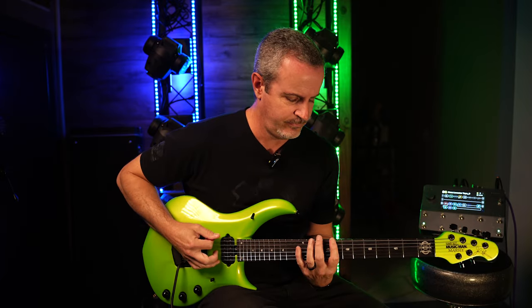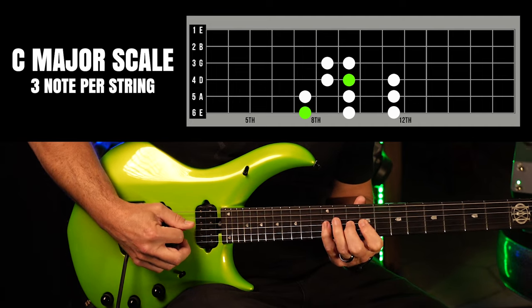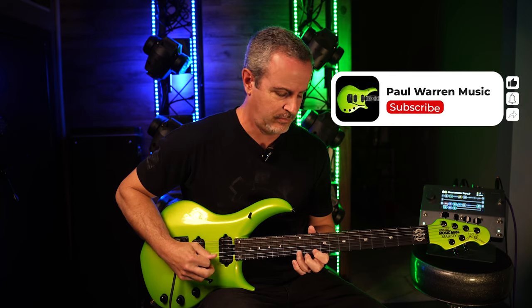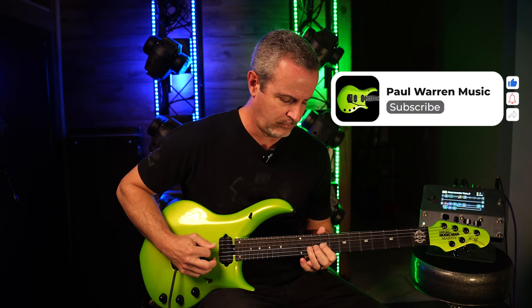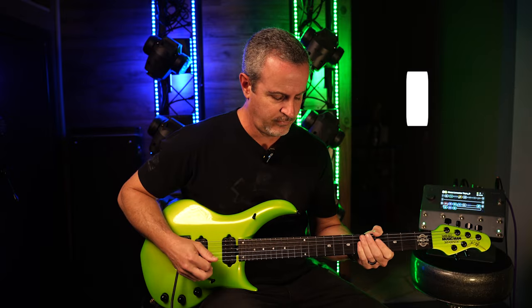We're also going to use a simple three-note-per-string major scale that looks like this. In my opinion, you don't really just want to try to solo with a major scale — it ends up sounding a bit meandering and not really focused on any chord tones.